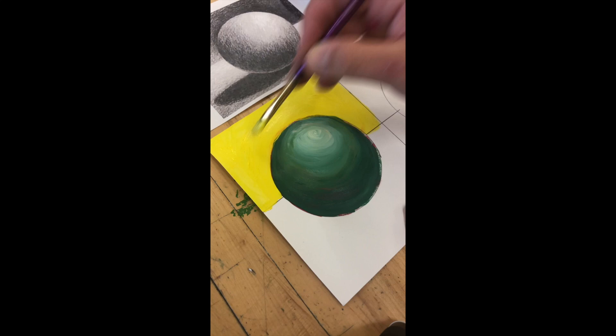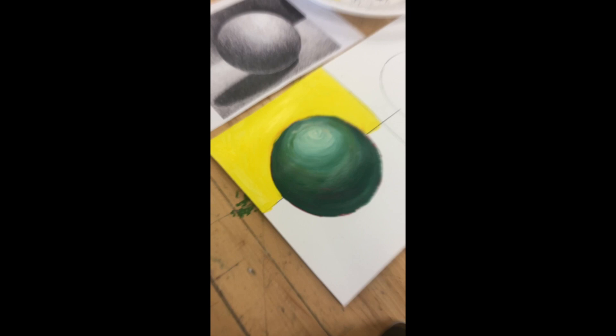Go ahead and fill in that upper half with a flat color for now. You should have a background there — now you have to let it dry.